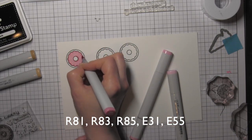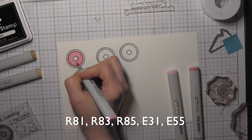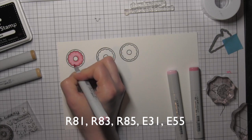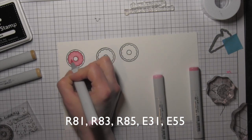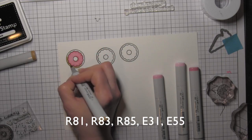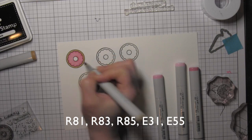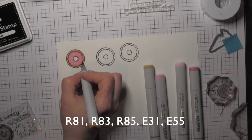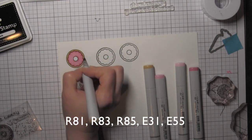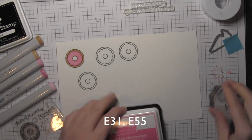My donuts are all going to be in shades of pink for the frosting, a kind of tan-ish color meant to look clear so you can see the donut through it, and then chocolate. For the donut itself I'm using a couple shades of brown, and then three shades for the pink frosting. All of the colors I'm using are shown across the bottom of the screen.